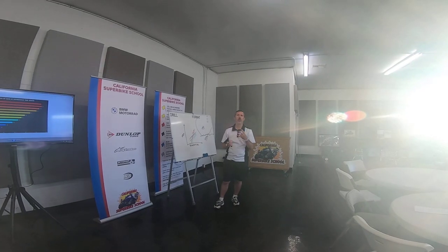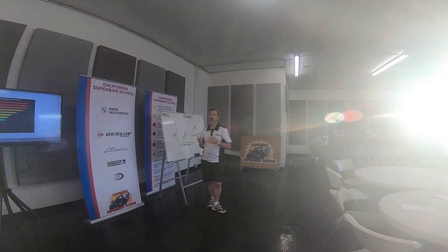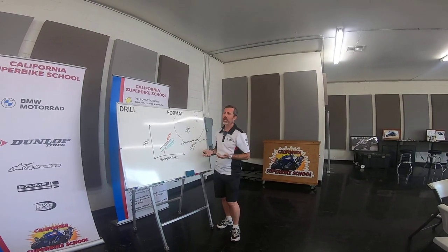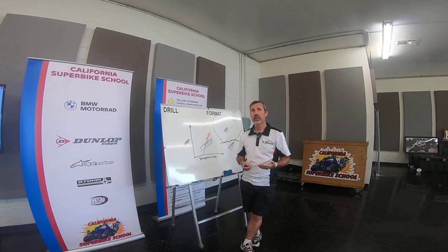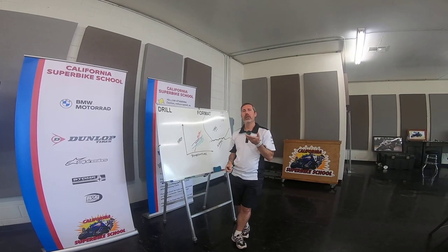There are actually four different ways a tire grips. The two main ones would be the keying effect, where basically the tire squishes down into the peaks and depressions, and the other is what we call adhesion. Adhesion is actually a temporary chemical bond between the tire surface and whatever it's put up against, and that chemical bond is going to get better as temperature rises.